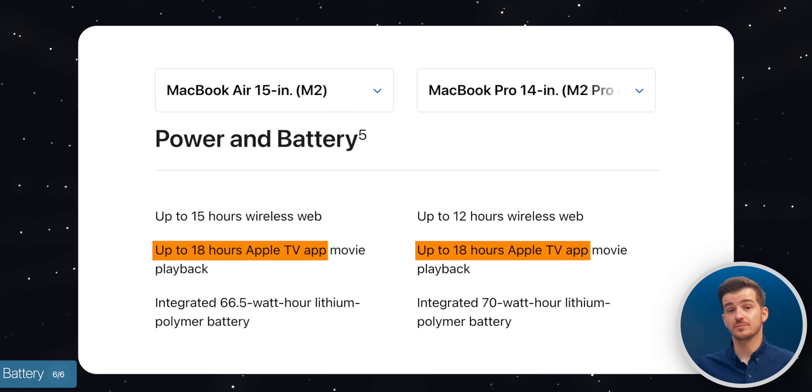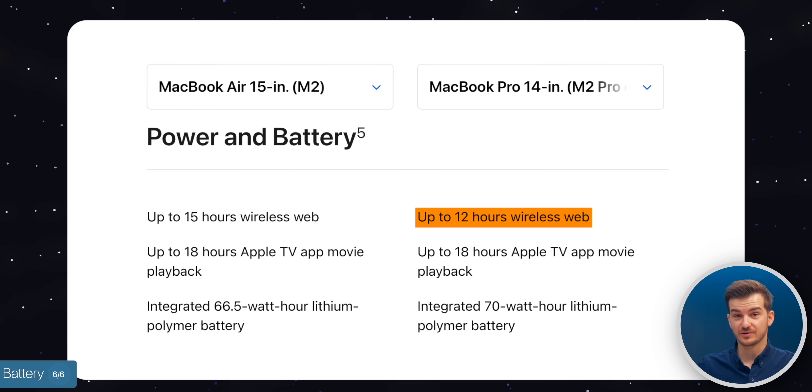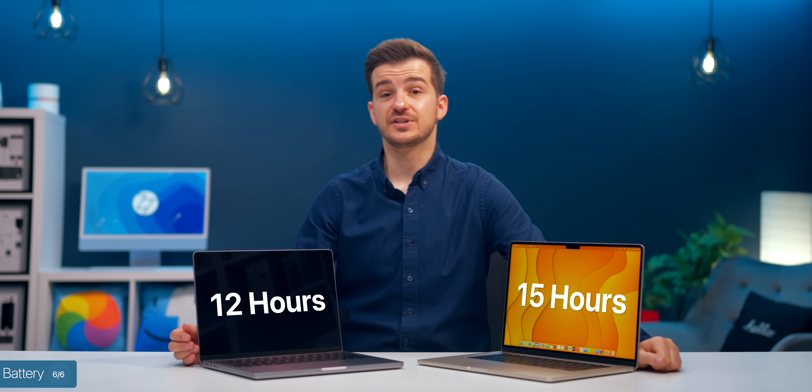Regarding battery life, they both claim 18 hours for watching movies via the Apple TV app. But Apple claims 12 hours of web browsing on the 14-inch MacBook Pro compared to 15 on the Air, so you'll get 3 extra hours from the 15-inch Air by Apple's numbers.